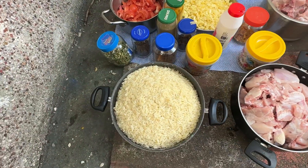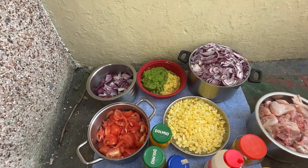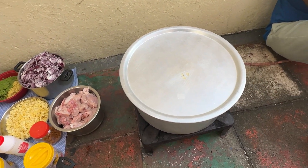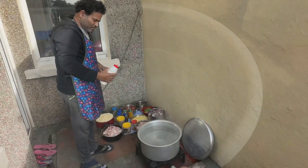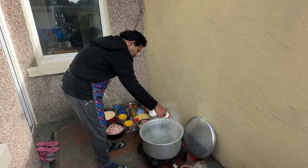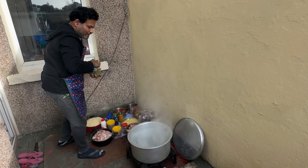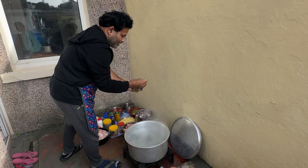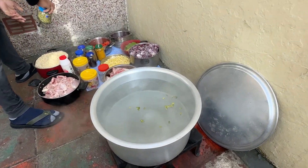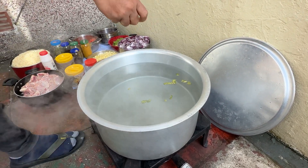We have a good biryani and we will have a good biryani video. Now, the rice is ready. We're going to cook some of the rice. You can also cook some meat.